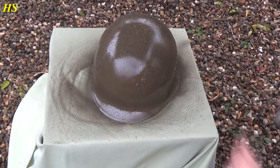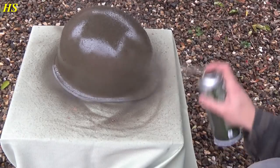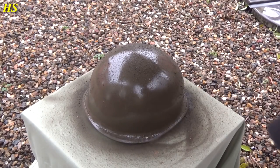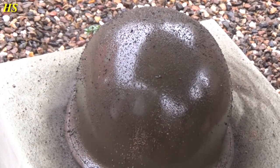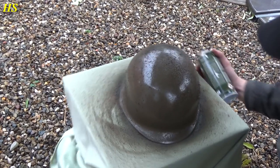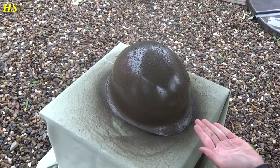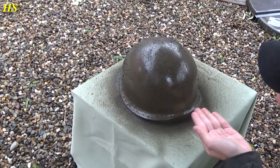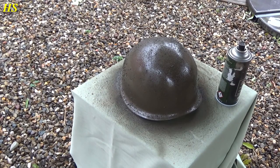Starts to look pretty nice. We just had to keep turning because of the wind. That's the best way to do it — just like this. Now we're gonna let this dry.